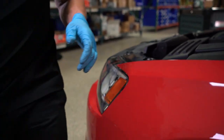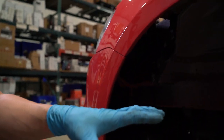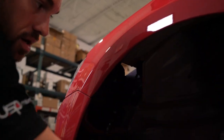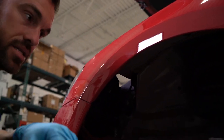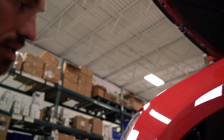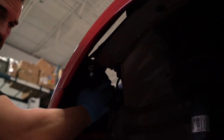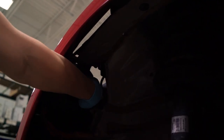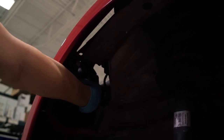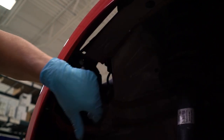I've already done the prep work: I removed the wheel and the fender liner. The fender liner is held on by 16 T25 Torx bolts, and it allows you to reach back in and see where the headlight is, giving you better access. It's still quite deep, but your best approach is to use your left hand and give it a counterclockwise twist to get it out.